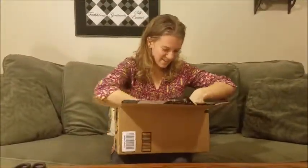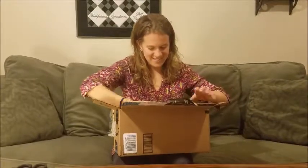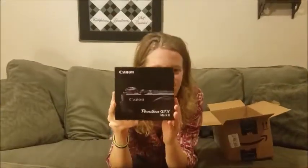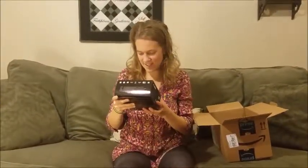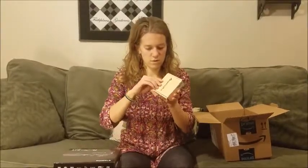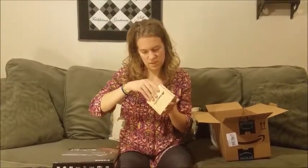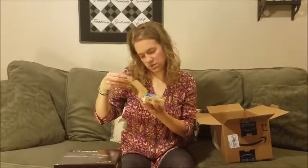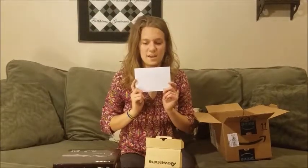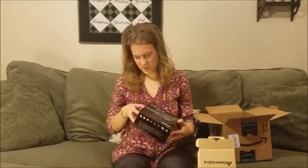All right. First, we have... PowerShot G7X Mark II. Oh my goodness, I'm so excited. I'll have that in a minute. Power Extra — I ordered two extra batteries, and this should be an SD card. And I do have a tripod coming too, but it came in a separate box, so this will just be the camera.